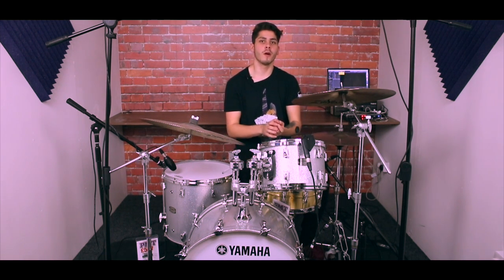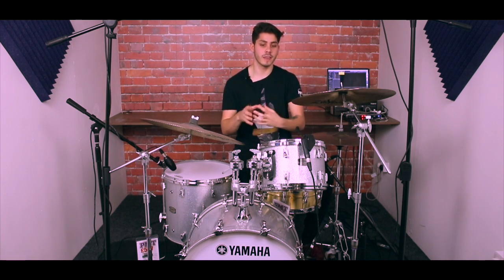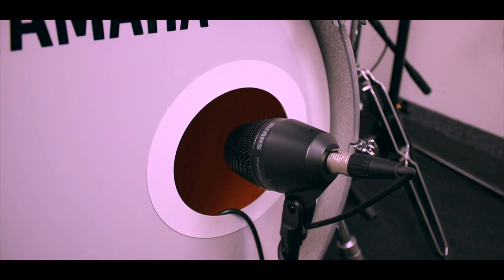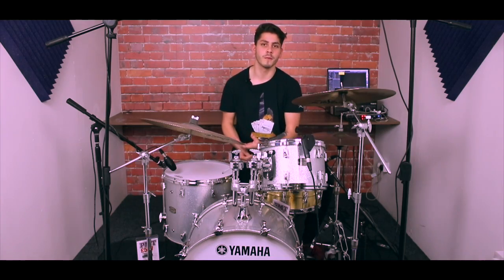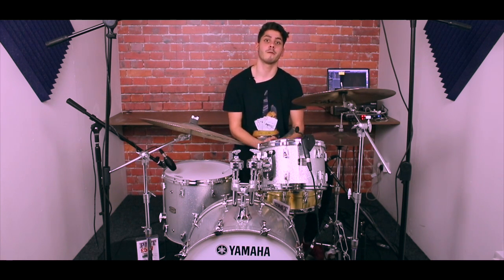My outside mic on the kick drum — the one positioned slightly in the porthole of the bass drum but not actually inside — is a PGA-52. It's great for handling low frequencies, so for bass drums, and even for floor tom if you're feeling adventurous. It's part of the affordable PGA range, so definitely check it out.